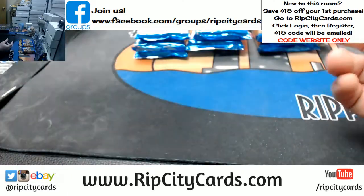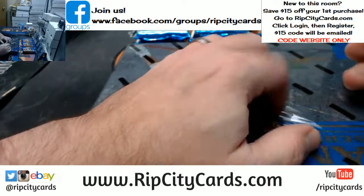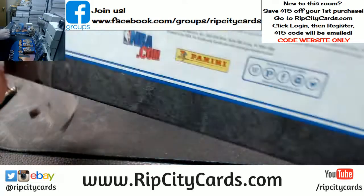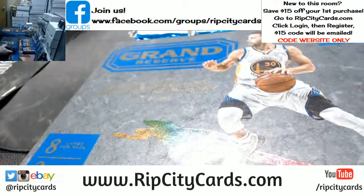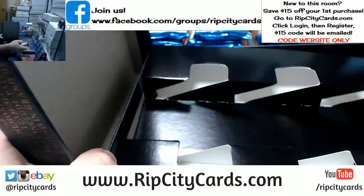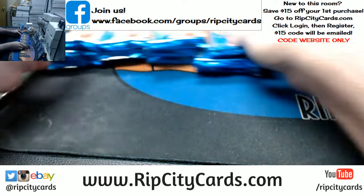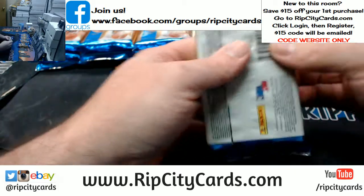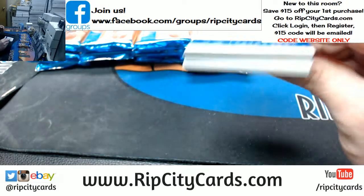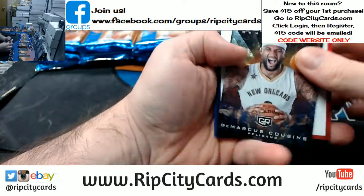Just because you put it in a big box doesn't make it fancy. It can be fancy in a small box, you know what I mean? Let's see what is contained in these packs.